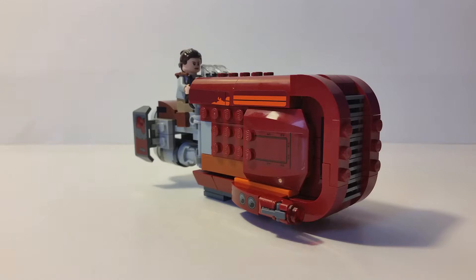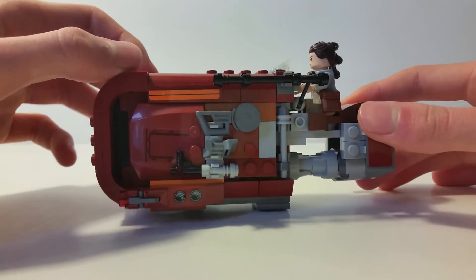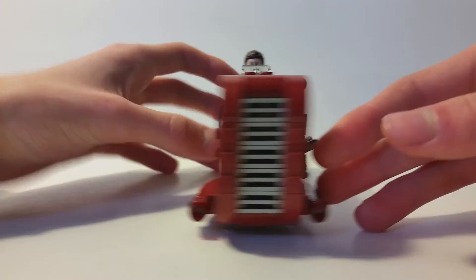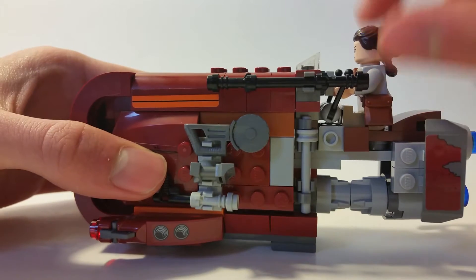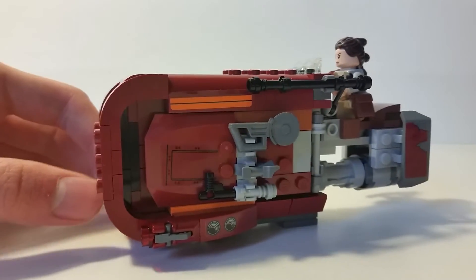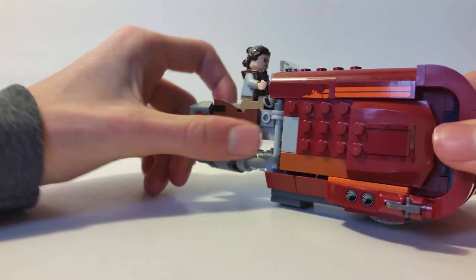This is Rey's speeder. I've placed Rey on it with her hair piece. The build was quite simple — not very hard — but the building style was fun and the result looks unique, obviously inspired by The Force Awakens film. I made a minor mistake with some stickers but it doesn't detract from the style. The vehicle is a dark red — like a 'metro red' for Bionicle fans — which I think looks pretty neat.